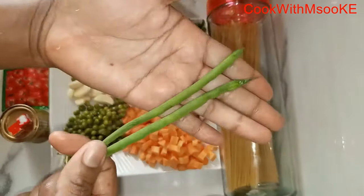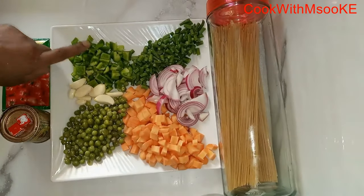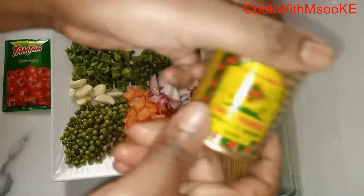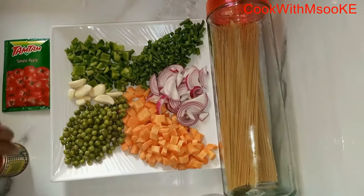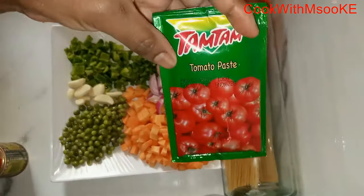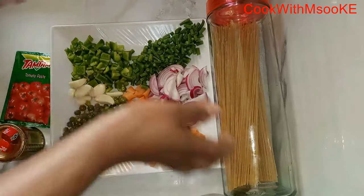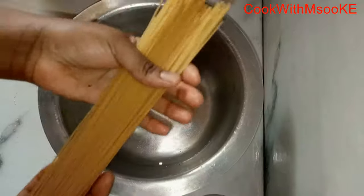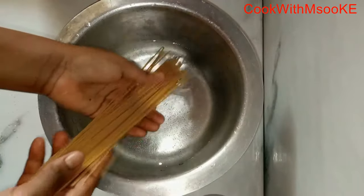Carrots, red onions. I'm also going to use French beans, capsicum, garlic. And for the spices, I'm just going to use curry powder and two Royco beef cubes, and tomato paste of course. And the spaghetti.